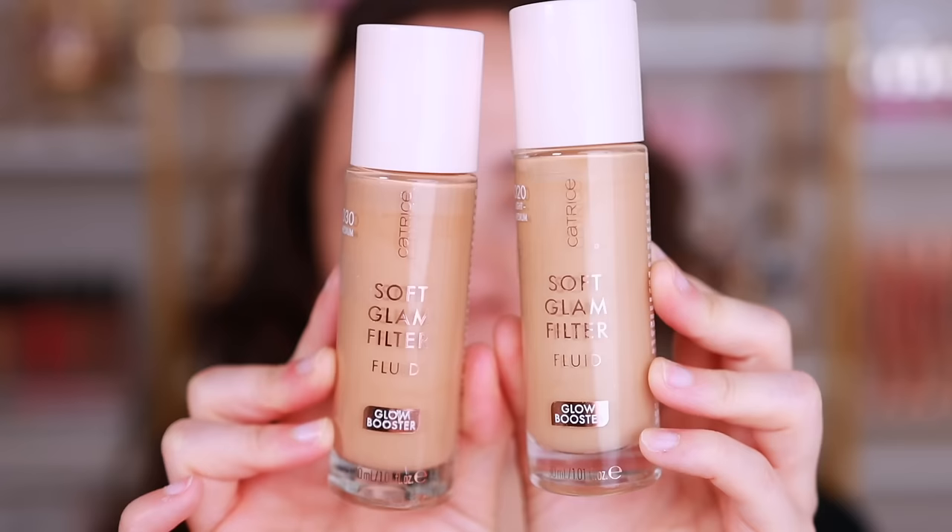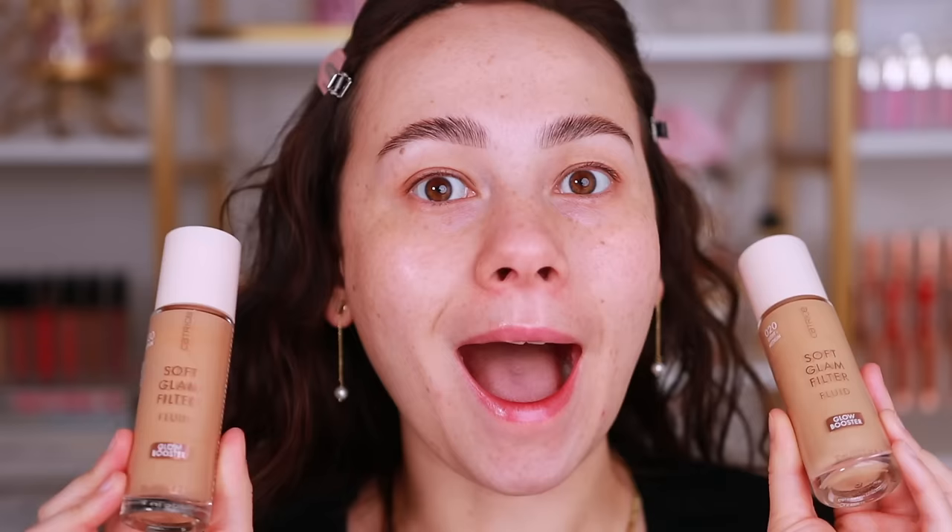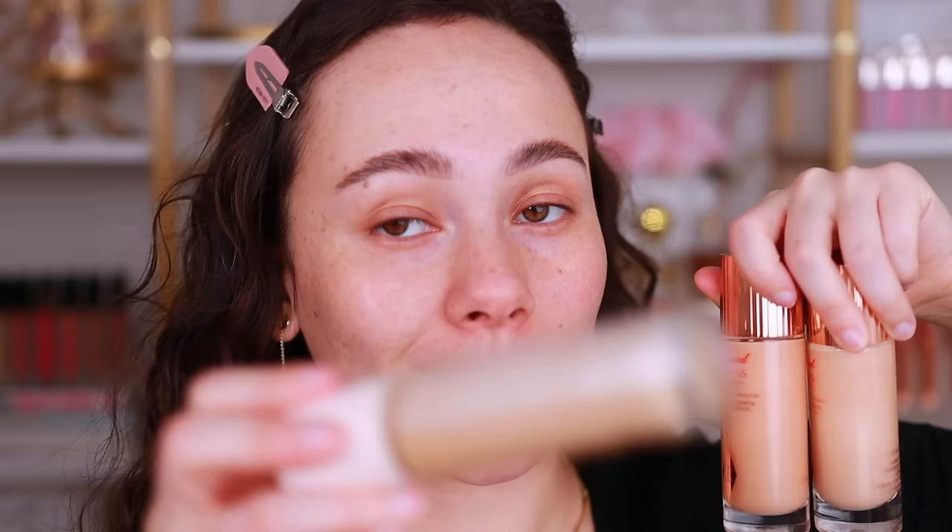Let's work on complexion now. This new product you guys are going to freak over. Every brand is trying their hand at duping the Charlotte Tilbury product, but Catrice just launched these Soft Glam Filter Fluid. They look more like the Elf than the Charlotte Tilbury. I have to try these — they're $10. I have the Charlotte Tilbury here just to see side by side how they compare. Price-wise, $10 versus $50 — big difference.